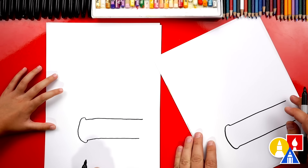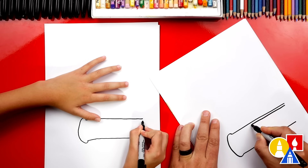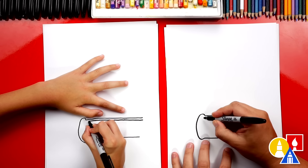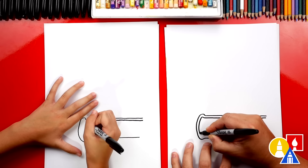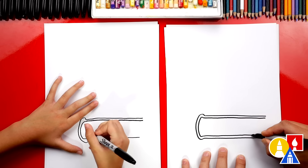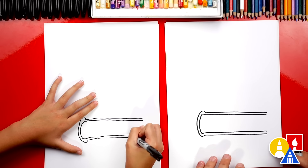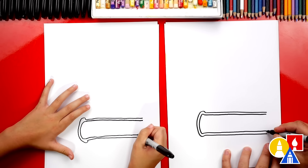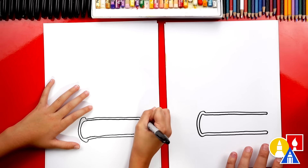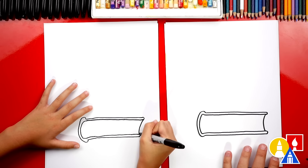Now let's draw the inside of the book cover. We're going to draw another horizontal line right below the top one and come all the way across. Then we're going to follow around the binding or the back of the book, and then draw another horizontal line that comes across all the way out to the end. Now we're going to draw the end of our book cover — a little curve that connects the outside to the inside — and we can draw the pages with a curve going this way.